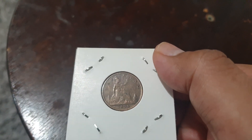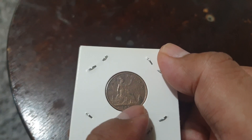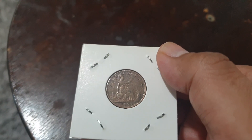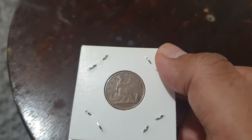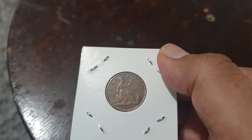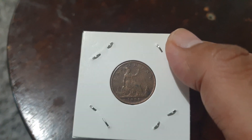We can also see a lighthouse on the side and a ship. These were minted from the Heaton Mint and the Royal Mint in London. It is a very lovely coin.